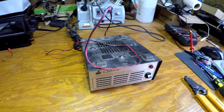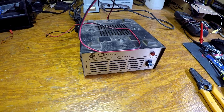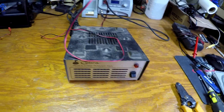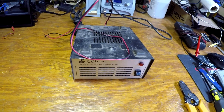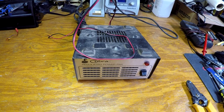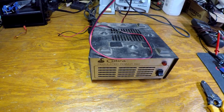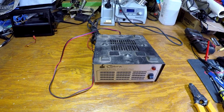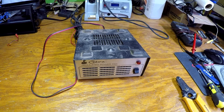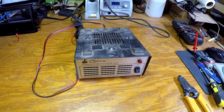Hey everybody, JegsGarage here. We're gonna take a quick look at one of the many projects I have going on right now. I have an extensive list — don't worry, I didn't forget about some of the things I said I was gonna take video of. The tablet project is coming along well. I'm getting ready to pull it out and lay everything out on the bench, and I've got some upholstery work to do for that project.